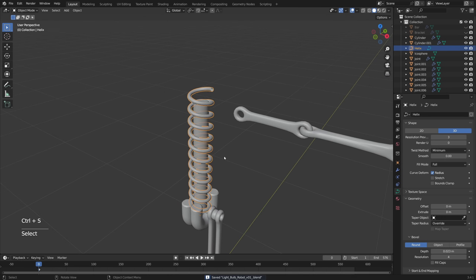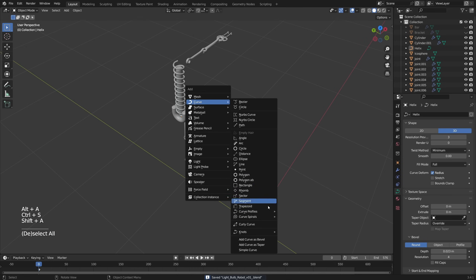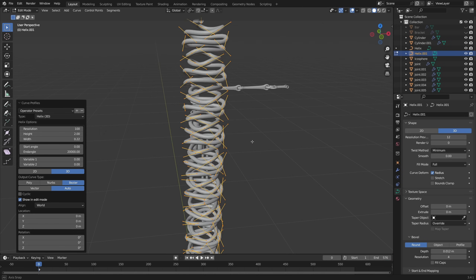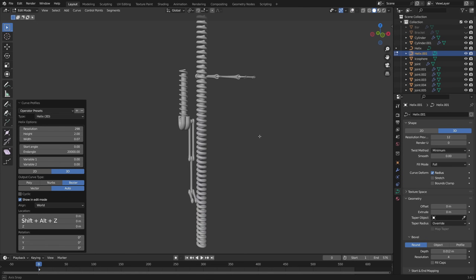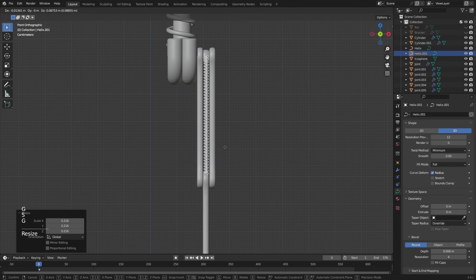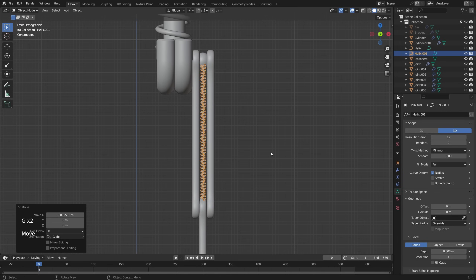I want to add a spring inside the legs as well. Shift-A, Curve Profile, Helix. Set the end angle to something really high like 20,000 — but we need to increase the resolution to something like 300. I want it to look like a spring, not a phone cord, so perhaps 15,000 for the end angle. Now let's place this inside the leg so it looks like there's a mechanical spring inside. Let's Shift-D and place one here as well, and rotate it a little on the Z-axis for some randomness.